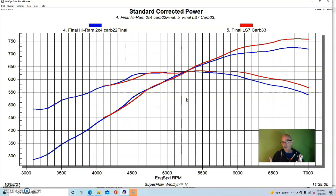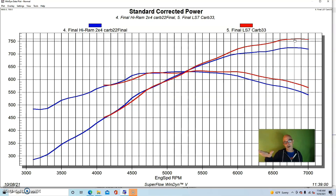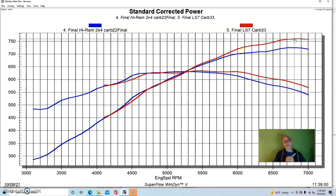We were able to dial in the tune on that combination. It made really good power with the LS7 heads from Texas Speed — 760 horsepower. This would be a really good stroker to run in a Fox body or almost anything. 760 horsepower is serious, and if you added a plate shot of 250 nitrous, you could be at 1,000 horsepower. That's our salute to the tunnel ram — I know we're ending with a single four-barrel, but let's get to our conclusion.